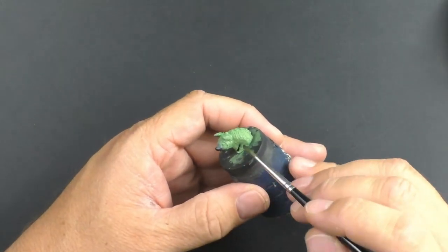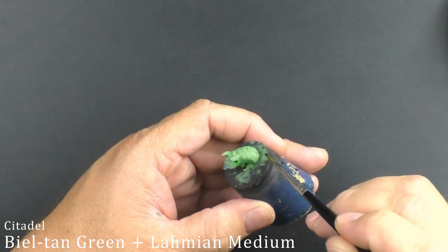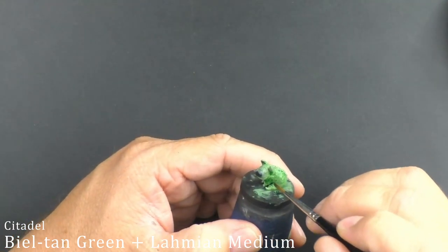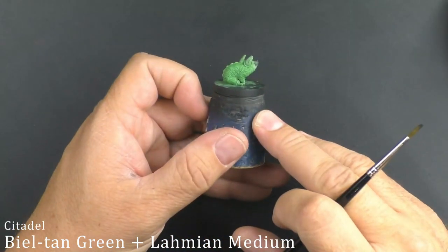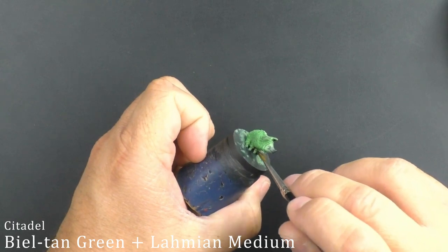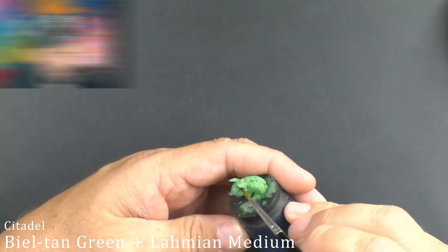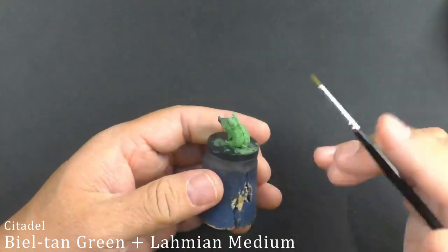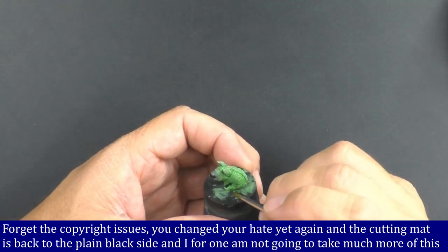With a solid base coat of Scarsnick Green, I'm now going to use a mix of Lahmian Medium and Biel-Tan Green, in about a one-to-one ratio approximately — it's not an exact science — just to create a little darkness in the recesses of the pajamas. I already did this side and then dry brushed it, and I don't know how I feel about it. But I've already stripped all the paint off this thing and redone it once, so I'm not doing it again. Or maybe I am — we'll find out.